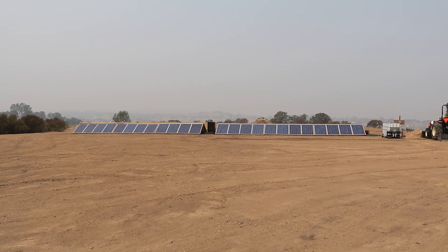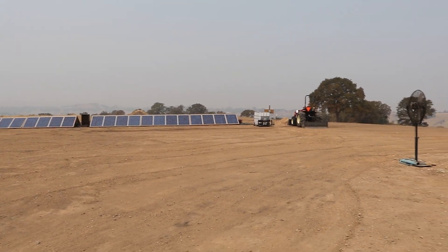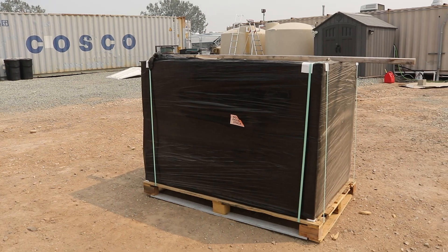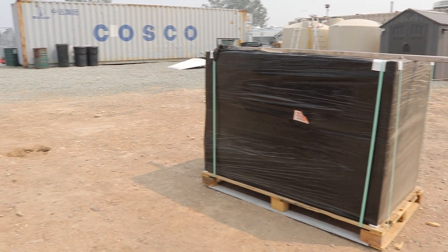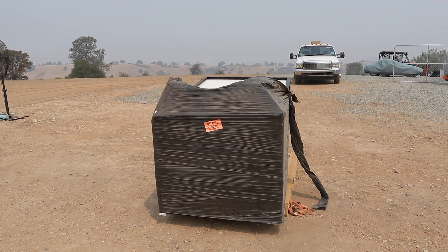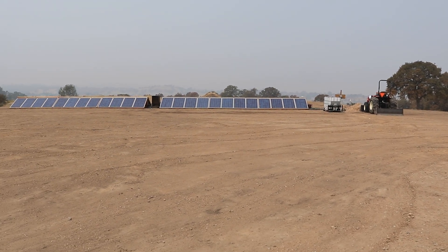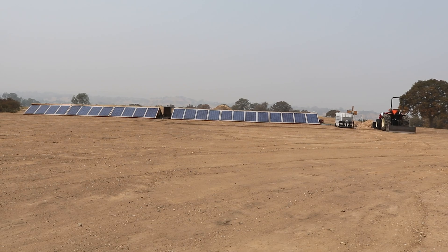Welcome back everybody, HitechLab here. Continuing the solar expansion on our property, we currently have some more pallets of solar panels. I'm gonna build another set of racks in front of these, essentially between us and those panels.